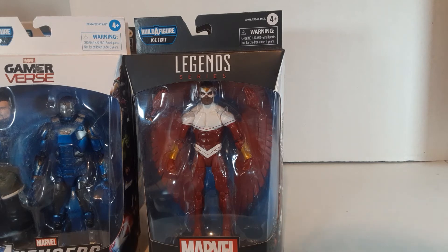Well, that's it for that — that was a quickie review. I will probably do a second review once I get these guys open, just to do a quickie review of the Joe Fix-It. And I'm actually going to compare him to the Toy Biz Joe Fix-It that they released ages and ages ago.